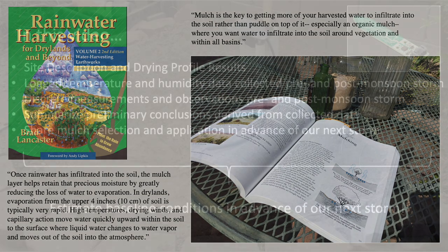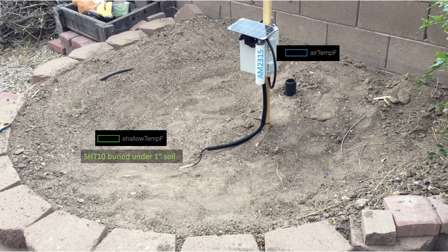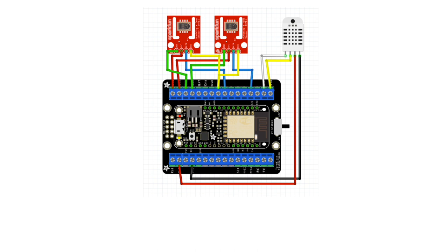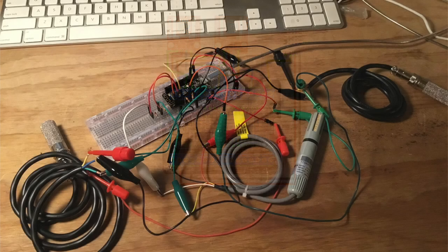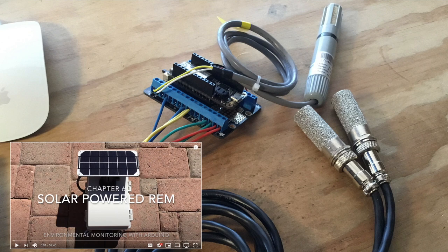Here's a summary of my setup. This is a basin I cleared in my backyard for logging air temperature, shallow soil temperature about one inch beneath the basin surface, and deeper soil temperature about six inches beneath. All this data is logged to an Adafruit IO dashboard using a Feather Huzzah ESP8266 for real-time review from inside my home. Note that I matched the colored wires that come standard with the SHT10 and AM2315 sensors from Adafruit to their respective pins, turning a wiring mess into something manageable that can be installed in a solar-powered remote environmental monitoring box.